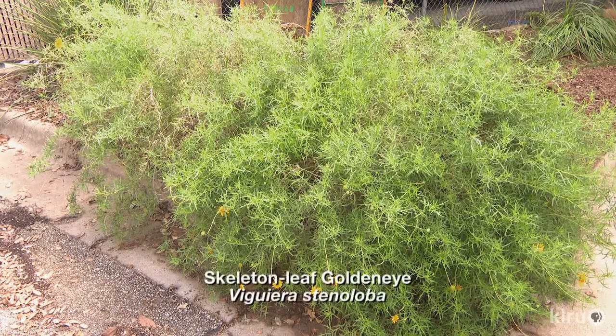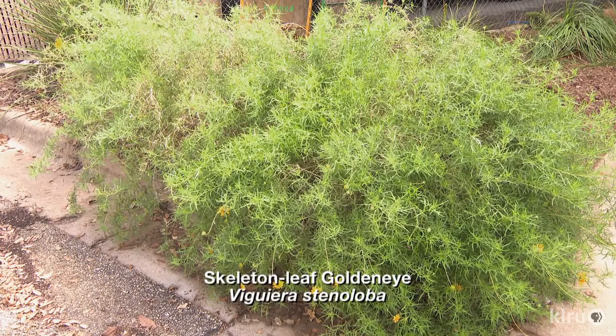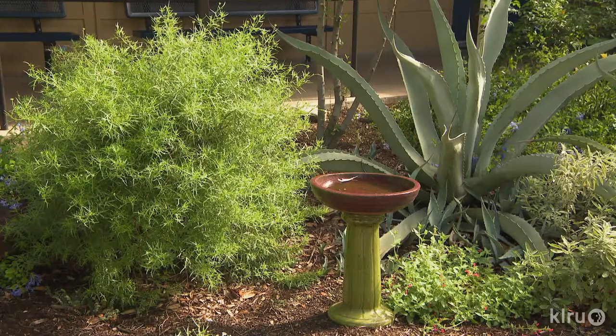Our plant this week is Skeleton Leaf Goldeneye, Vigiera stenaloba. This delicate-looking shrubby perennial is actually quite tough. Native to dry, rocky regions of Texas and New Mexico, Skeleton Leaf Goldeneye thrives in heat and drought. Although it can grow in just about any soil, it prefers a well-drained rocky area. If planted in soils with heavy clay or poor drainage, it might do well for a number of years until we get a period of abundant rainfall, when it may crater and die.